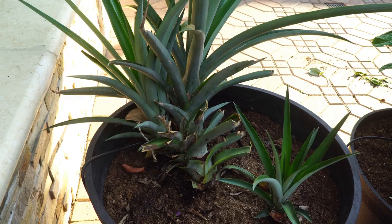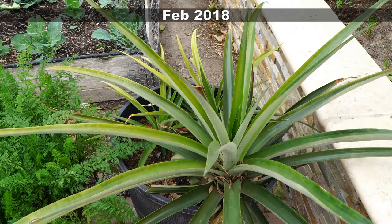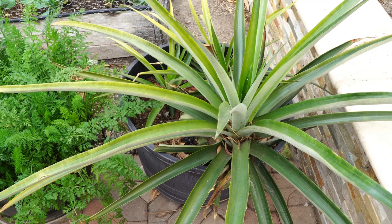As you can see here, there's one more side shoot that this plant is growing, which we have separated out and planted as a new plant. Now in February 2018, you can see that the mother plant has become quite large and the two babies are growing right next to it. They will become separate pineapple plants.